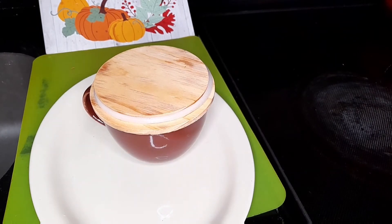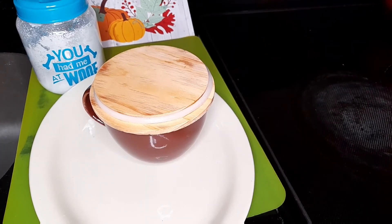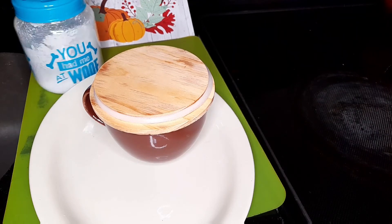So now I'm going to cover it up and allow it to draw. As soon as it is drawn — 20 minutes time — I'll be right back and sweeten it. All right, so 20 minutes is up and I'm gonna sweeten my Guinean weed tea.